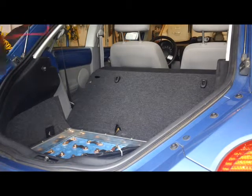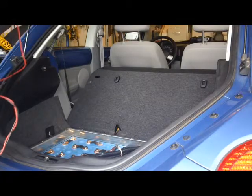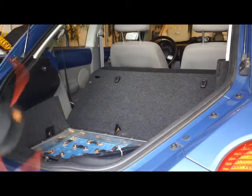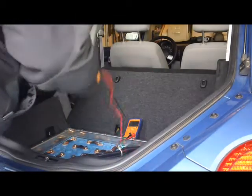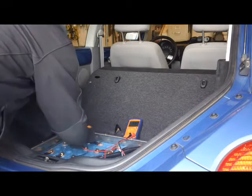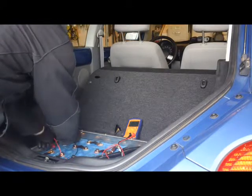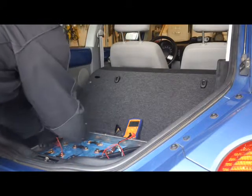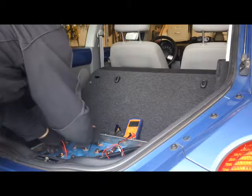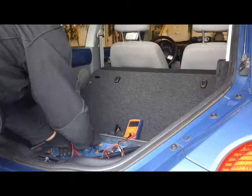Now what we're going to do is take our voltmeter and multimeter and check each cell individually and see what voltage we have. I'll read them off to you: 3.37, 3.36, 3.36, 3.39, 3.36, 3.36.